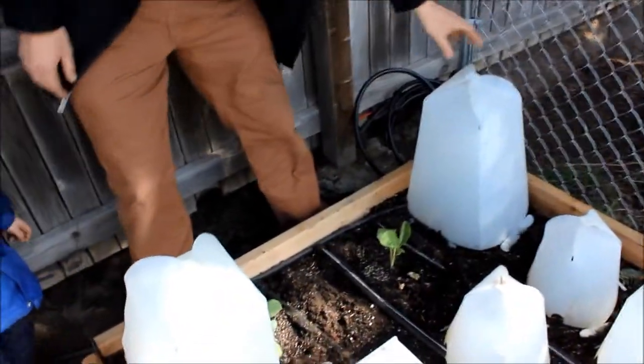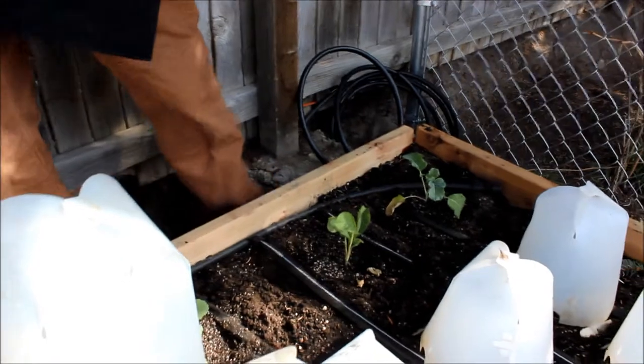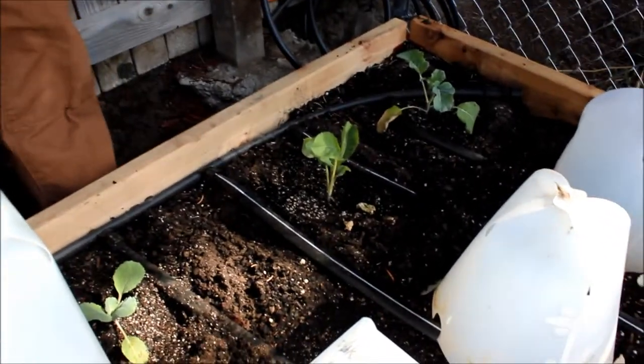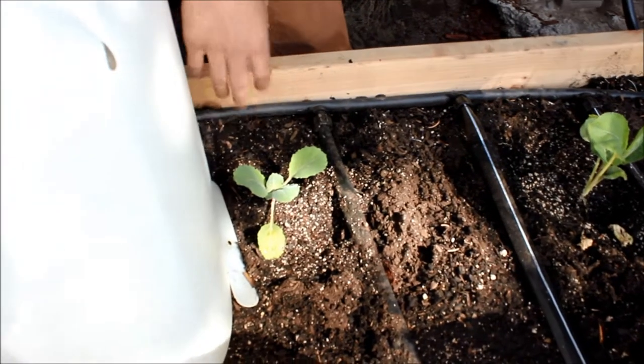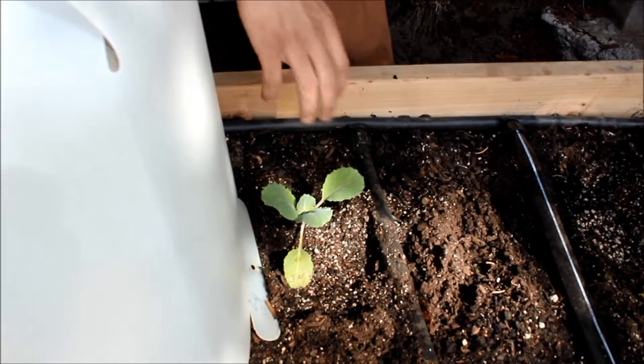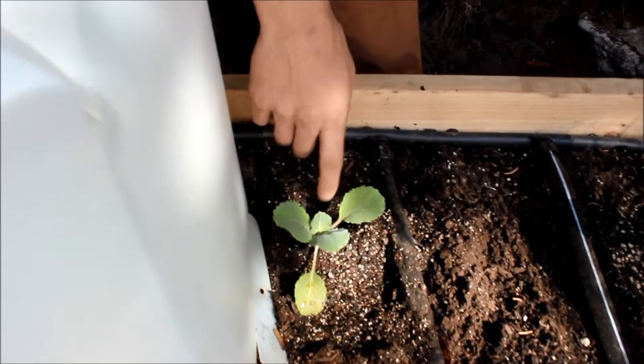Those are looking great — everyone is looking great! Here we have our cabbage. You can see it's perked right up. Yesterday in the video it was really droopy and looking kind of sad. And you can see the new growth coming up the center there.